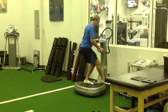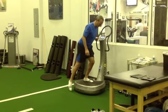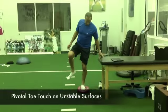Remember, none of these tissues work in isolation, but are synergistically dependent upon each other — the gastrocnemius, soleus, and other foot musculature.